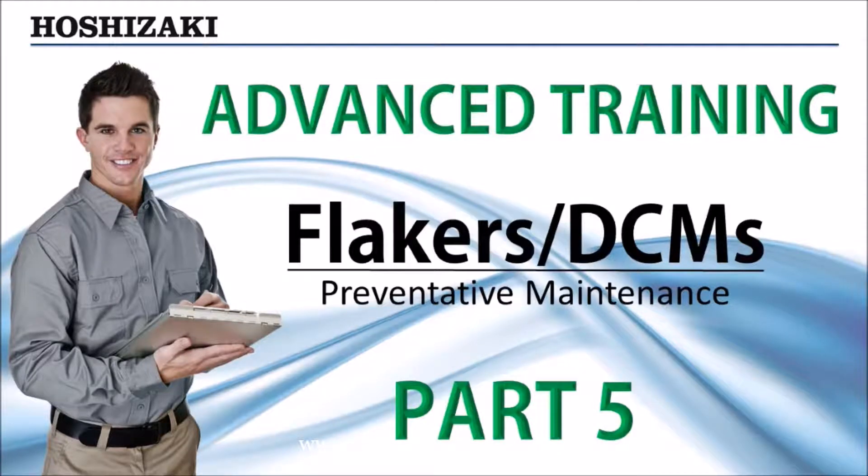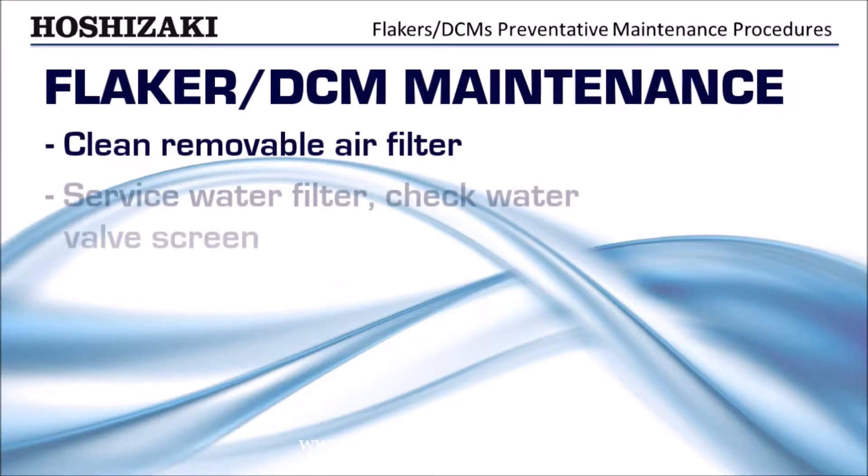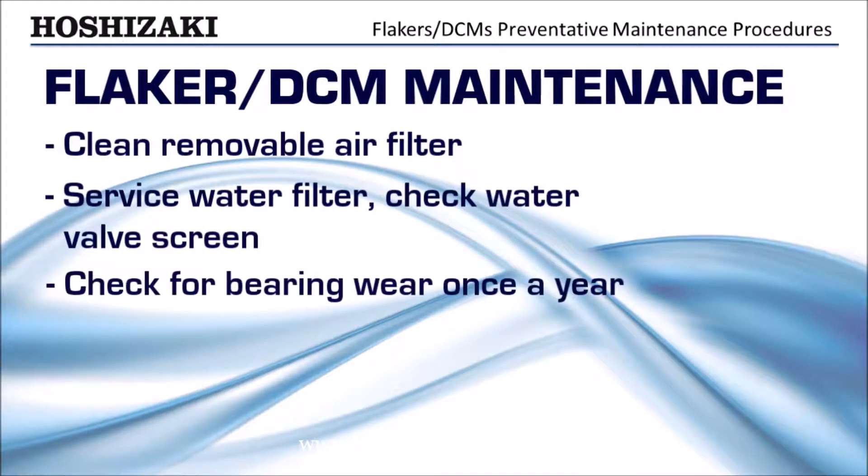The following preventative maintenance check will help keep Hoshizaki flakers and DCMs dependable and serviceable for many years. Clean the removable air filter. Service the water filter and check the water valve screen. Check for bearing wear once a year.